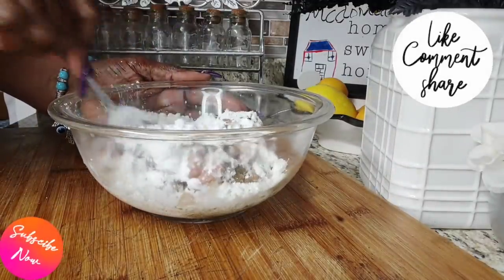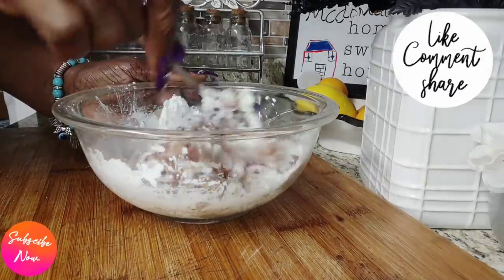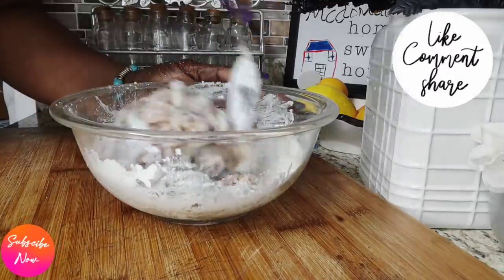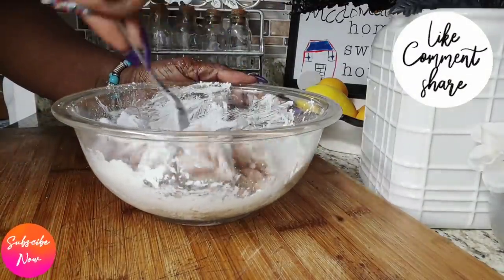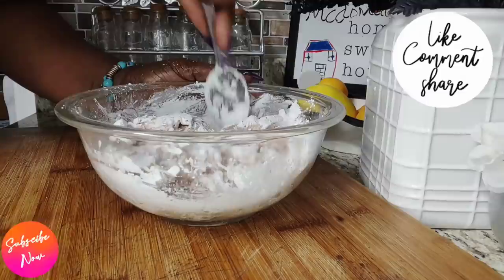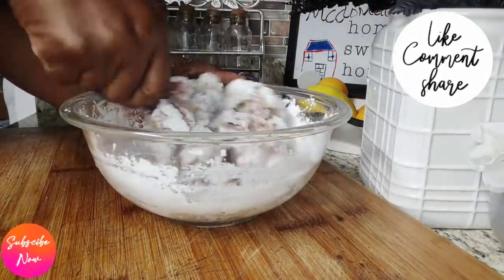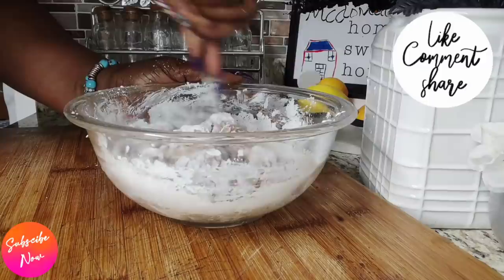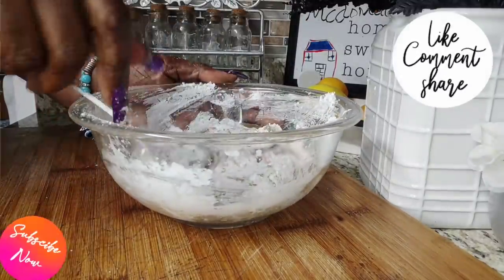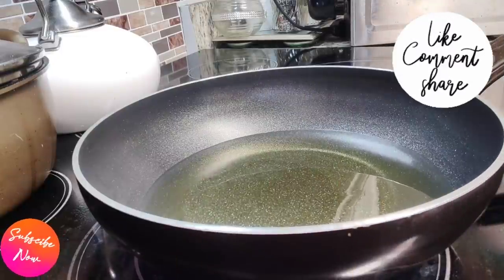I will list everything that I'm using for this recipe down in the description box. I'm going to write down every single thing I use for this recipe. Make sure that you mix everything thoroughly because you want every single piece of this meat to be thoroughly seasoned through and through with flavor. Then set it aside.